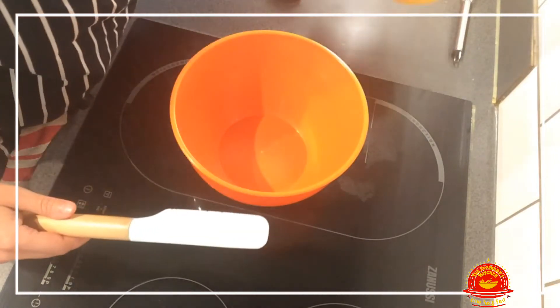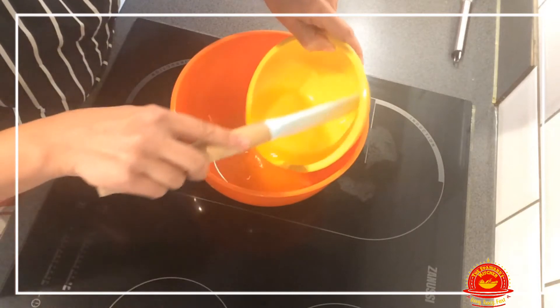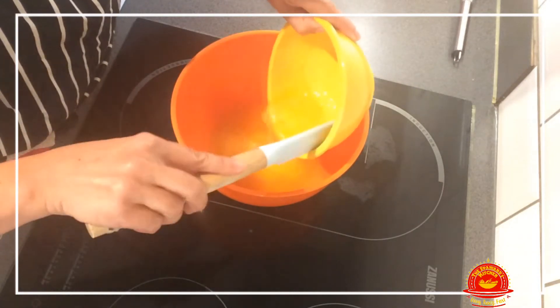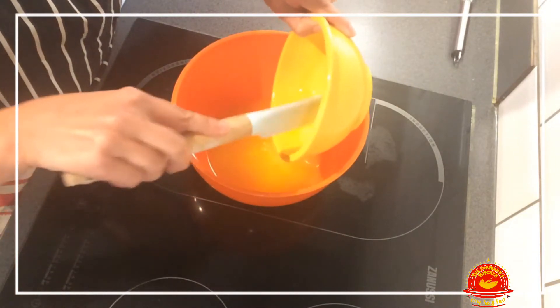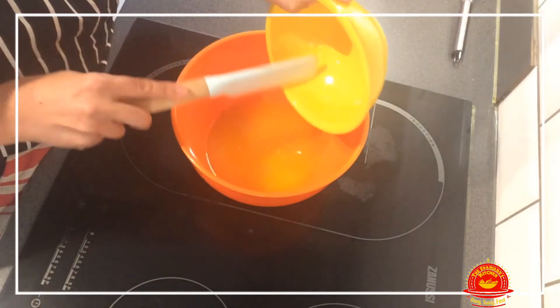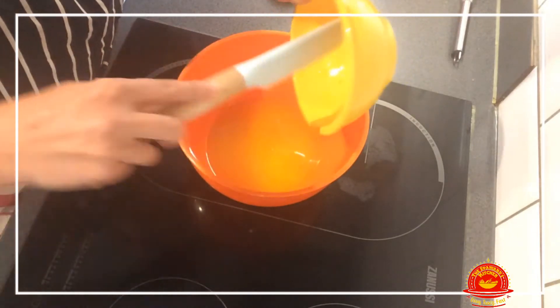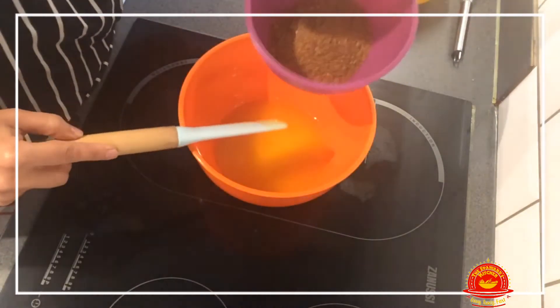The first thing we are going to do is add the melted butter. Melt it and let it cool down — you don't want it warm or hot, it has to be cooled down. So all the butter goes in there.